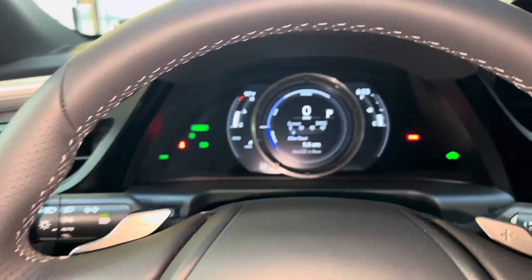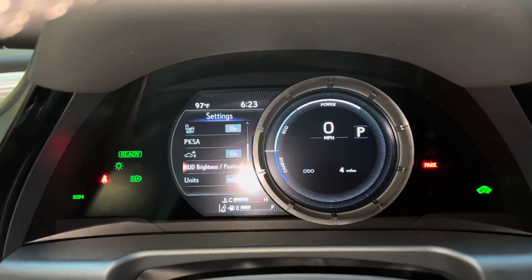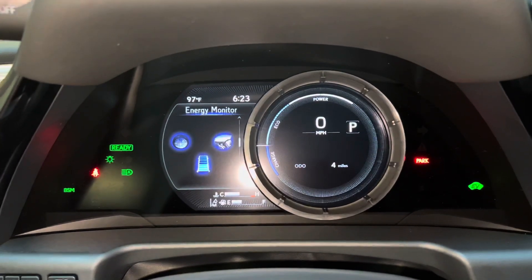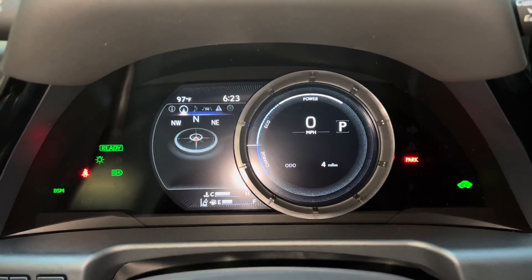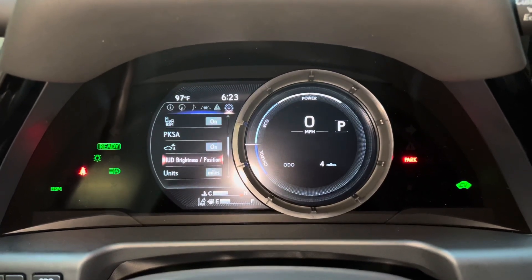With this switch, we can view vehicle information on our display. As we scroll down, we can see info such as range, energy monitor, g-force, tire pressure, compass, audio, radar cruise control and lane departure warning, messages, and settings.